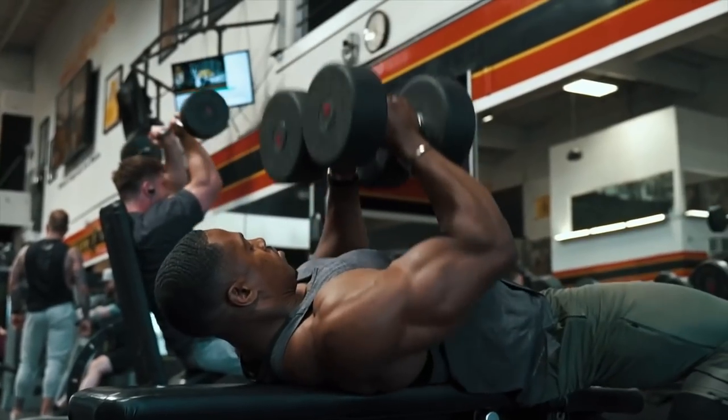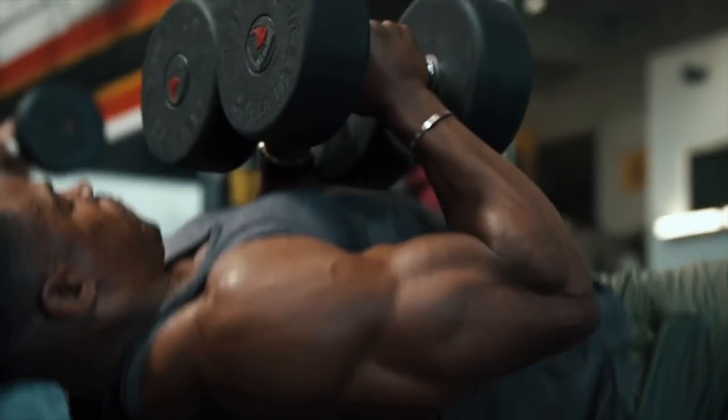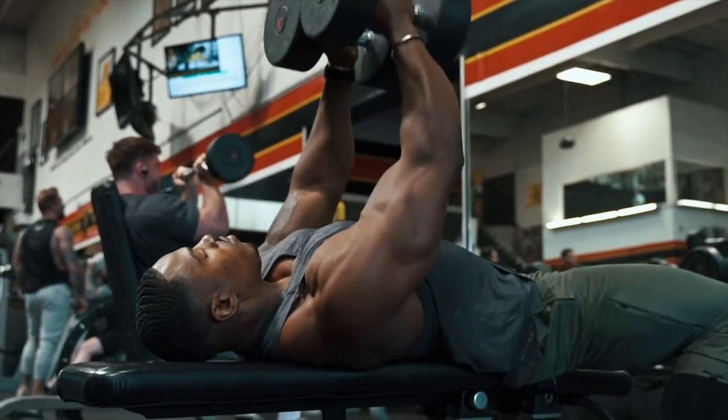The problem with this exercise, especially if you're strong, is that you're not going to get a great range of motion — the dumbbells are touching your chest before you can go all the way down. The bigger the dumbbells, the less range of motion you'll experience. At the top he doesn't have full range of motion and can't completely extend the arm. This exercise has a limited range of motion and is not ideal for building the triceps. I think it could be a finishing exercise on a chest workout, but not ideal to build the best triceps.